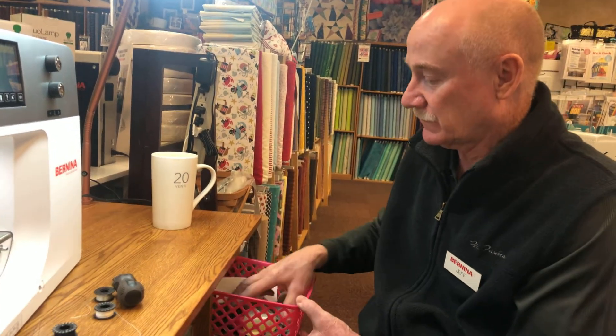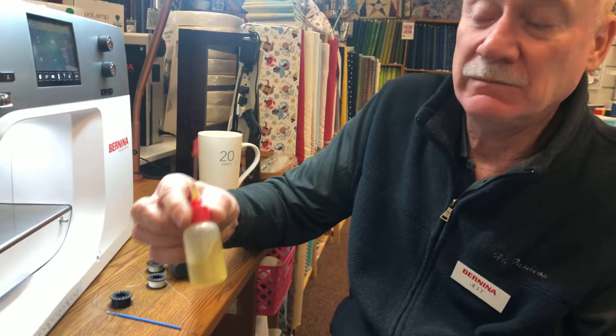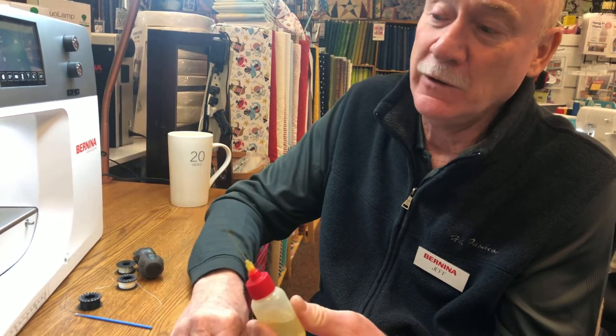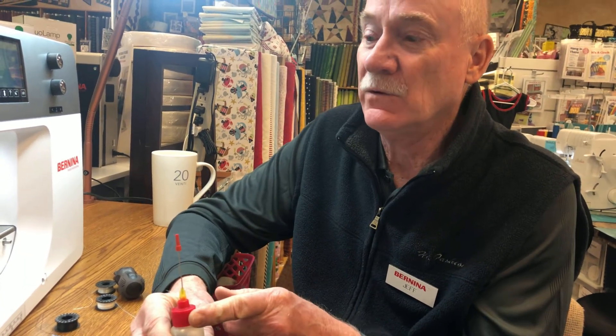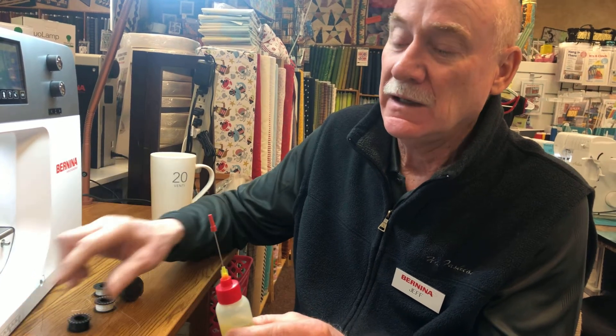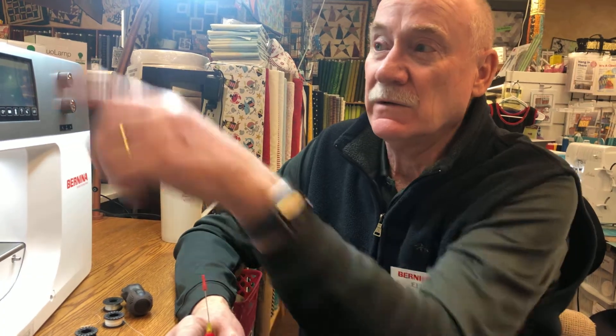My email is jpvlefty — J-P-V, L-E-F-T-Y — at AOL.com. Yes, I am left-handed and I'm old-school AOL. Please enjoy my videos and subscribe. I make these oil bottle tips with a precision point to oil your machines. If you haven't seen my other videos, this precision tip oiler I sell for $12 including shipping. There are two colors: red is for the black bobbin machines — anything with a black bobbin — and yellow is for anything with the silver bobbins and is also designed for the general workings of the machine.